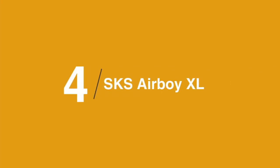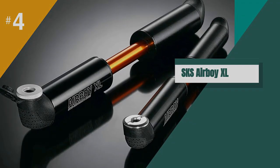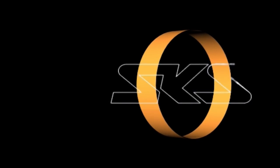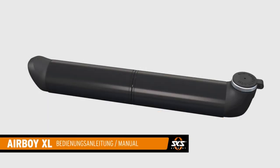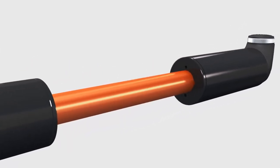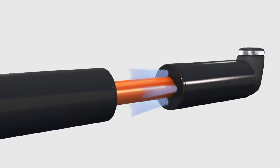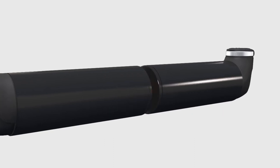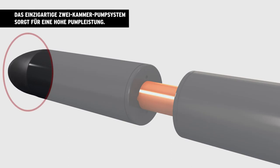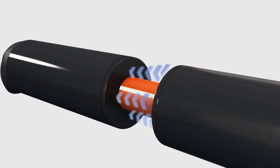In at number 4 is the SKS Airboy XL Mini Pump. The SKS Airboy XL is excellent quality, can handle up to 73 PSI, and fits easily into a pack or jersey pocket. Its efficient action makes it ideal for high-volume, low-pressure gravel and mountain bike tires, and for the price it's a strong choice. The quality and finish of the Airboy XL is impressive — the body has a smooth anodized finish, the plastic end caps feel sturdy, the action is smooth even after prolonged use, and the rubber pad on the end adds welcome cushion while pumping.